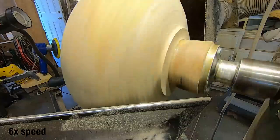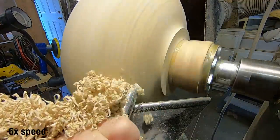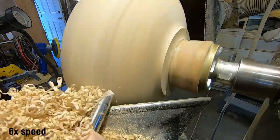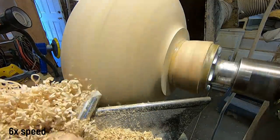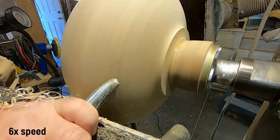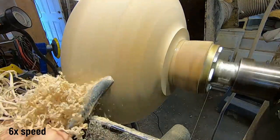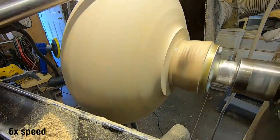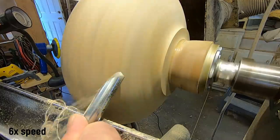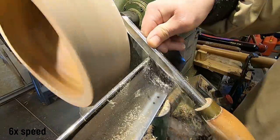In order to make a really effective knitting bowl, it should be kind of a semi-enclosed type form. You can use a normal bowl, but I think if it's semi-enclosed like this, it tends to work better. Here you can see I'm shear scraping the surface — you really can't do that on the inside of the bowl.